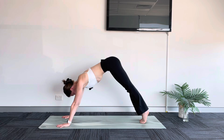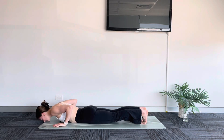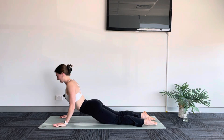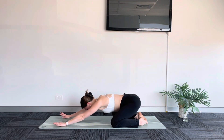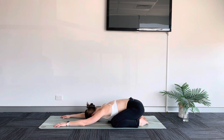Inhale, roll forward to high plank. Lower down, chaturanga. Inhale, cobra. Exhale, child's pose — knees come wide. Sink your hips back. We take a moment to pause here. A deep breath in and a long breath out. Sinking down, just letting go.